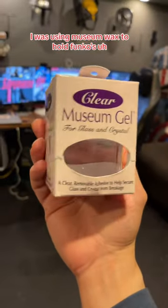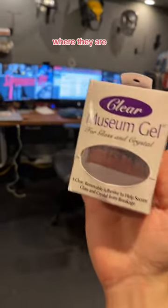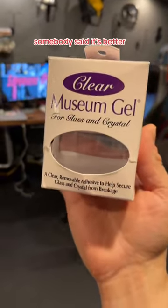I was using museum wax to hold Funkos in place, but I actually got museum gel because somebody said it's better and it's clear.